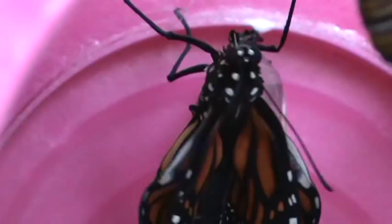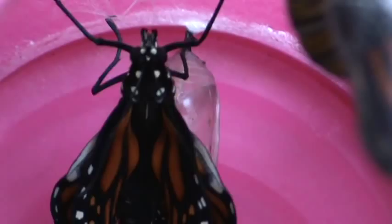Don't touch. We have three stages right here: we have the j-hooking one, which will make its chrysalis soon. Then we have the one in the front that is going to be coming out of its chrysalis very soon. And this one.